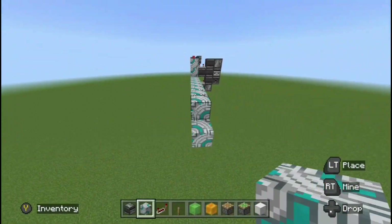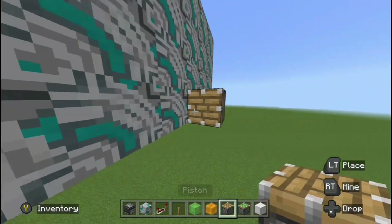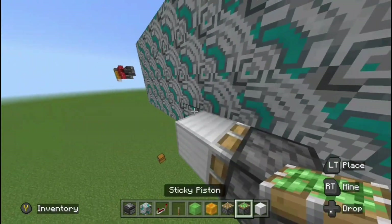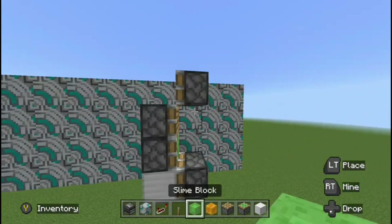I'm just going to build this wall out real quick so you can imagine where you'd place the flying machines if this went on for a while. Now to build a flying machine, you're just going to place a piston like this going right into a block, then go up and place a sticky piston, then a normal piston. And over here, you're going to place a sticky piston like that. This is the piston configuration.